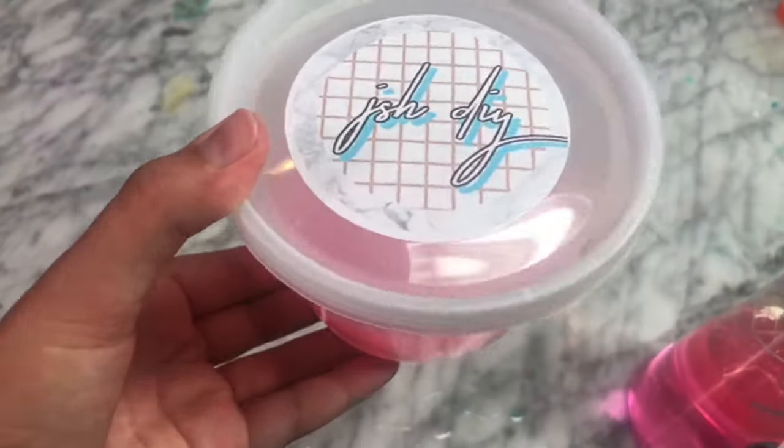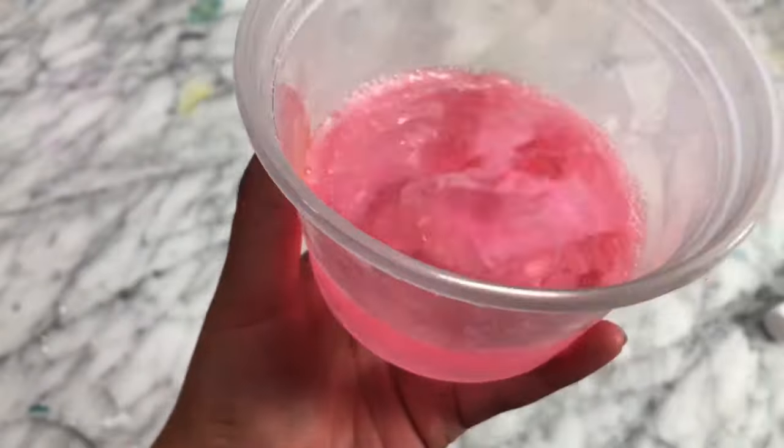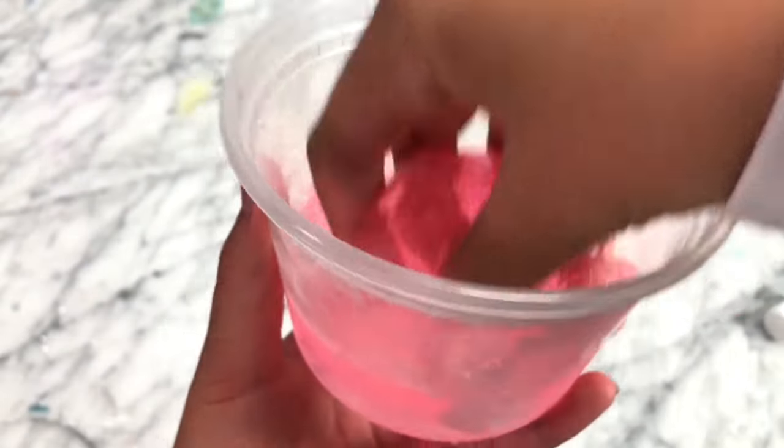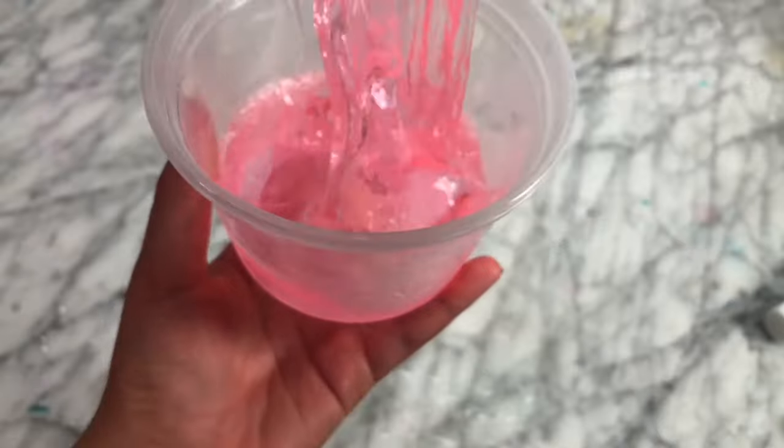Here's how it turned out. It kind of started making this super thick slime, which was so surprising to me. I bet if I would have left it in for longer, it would have made a more solid slime. But this recipe was super cool and actually worked really well.